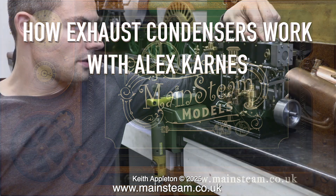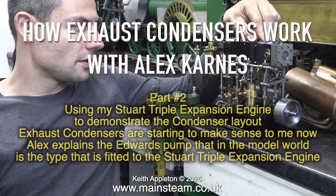How exhaust condensers work with Alex Kahn, part 2, using a Stuart triple expansion engine to demonstrate the condenser layout. Alex explains the Edwards pump — the type fitted to the Stuart triple expansion engine in the model world.